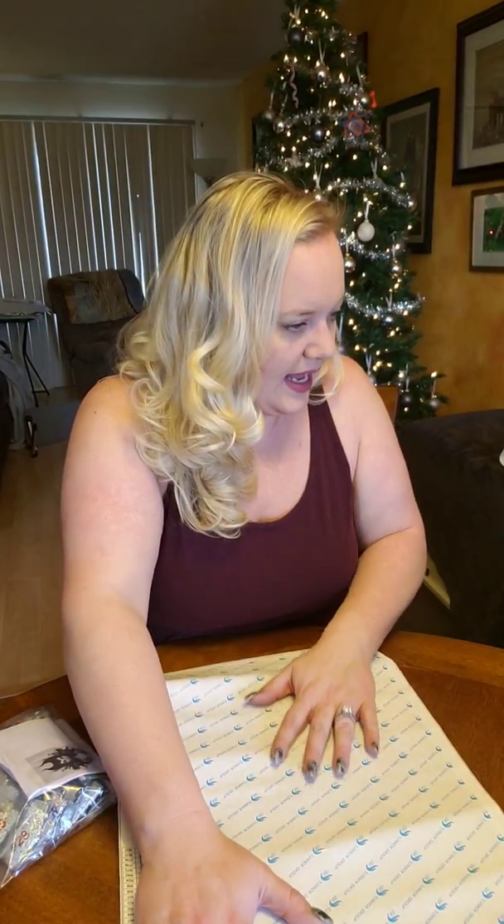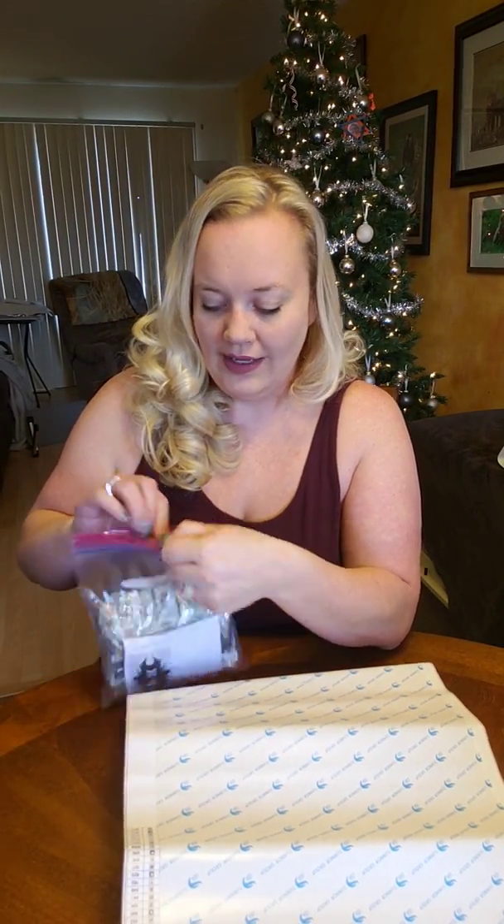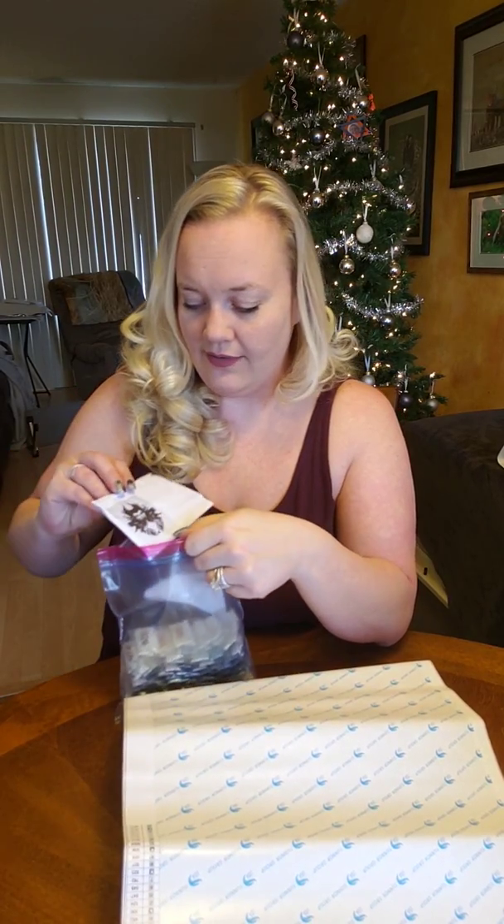This one is Maleficent — it's a 30 by 40 and it costs $26. This one was not on sale but I really like it. It's like Angelina Jolie as Maleficent and it's awesome.